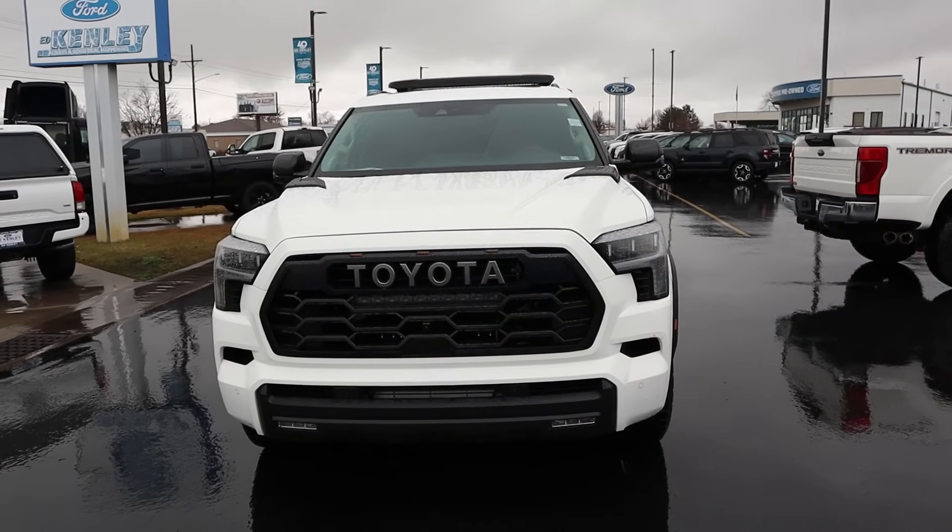Hey everyone, it's Ben Hardy here and today we're going to be reviewing a Toyota Sequoia TRD Pro. Before we get into this video, I want to give a huge shout out and thank you to Ed Kenley Ford here in Layton, Utah for giving me some time with this Sequoia. I'll include a link to their website in the description below. Also, link to my car buying guide in the description if you want to save time and money on your next car purchase. Let's get into it.